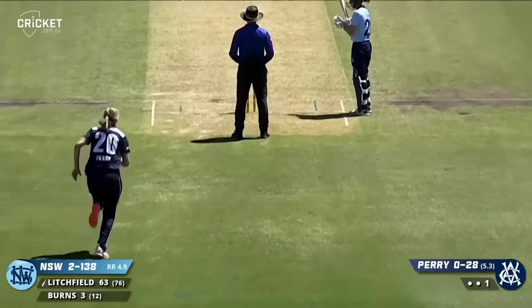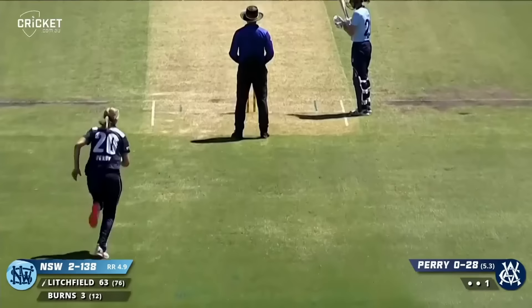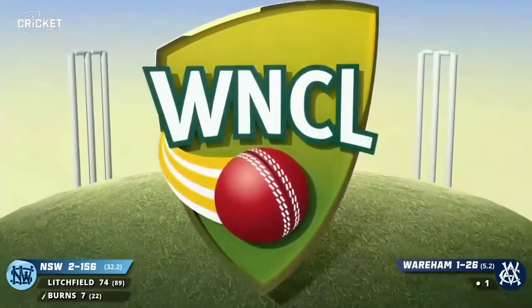And you're dead right, Bryce, because that was a good shot. Litchfield on strike to Perry — pulled away in front of mid wicket, that'll go to the boundary rope for four runs.